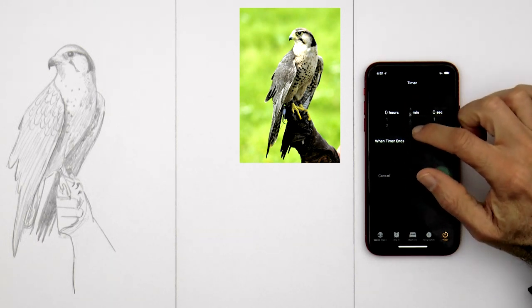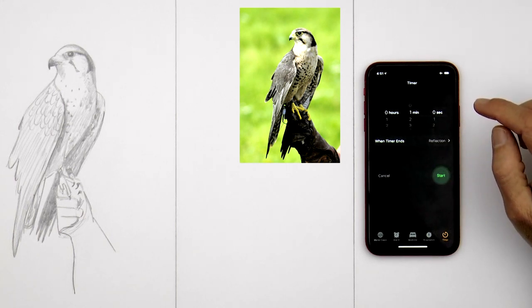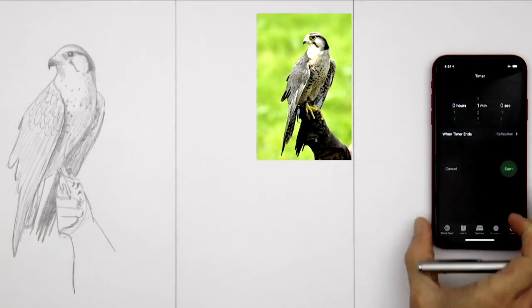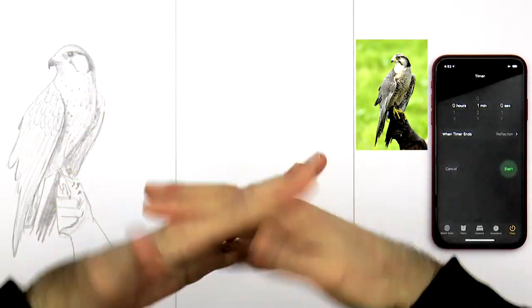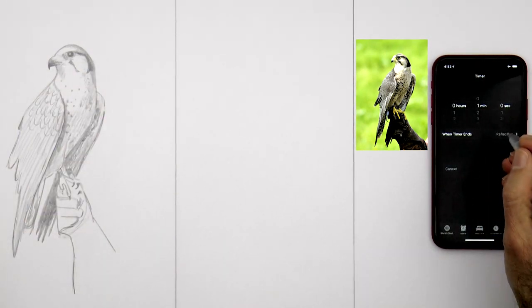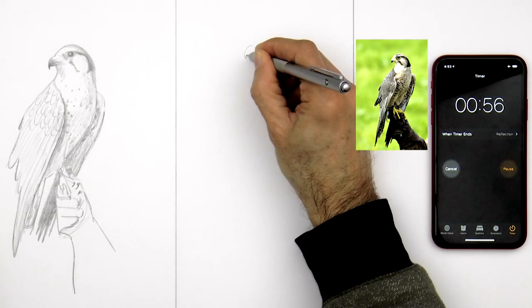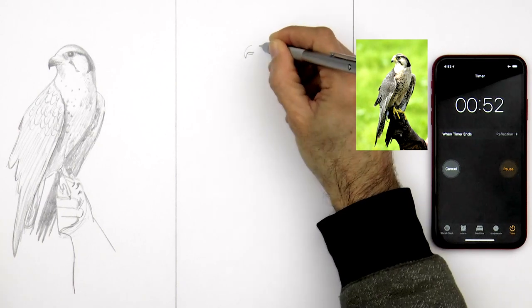Let's set the timer to one minute now. One minute! Let's move this out of the way. Before starting, I need to loosen up a little. I'm so tense — I can't believe I need to do this in one minute. Let's get ready, set, go! And I still will use the tactic of going slow for the beak and the head. All of this one will be in real time of course.